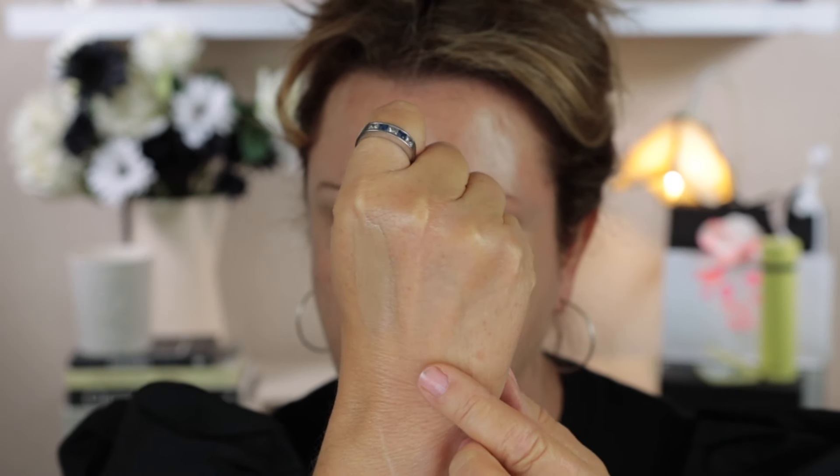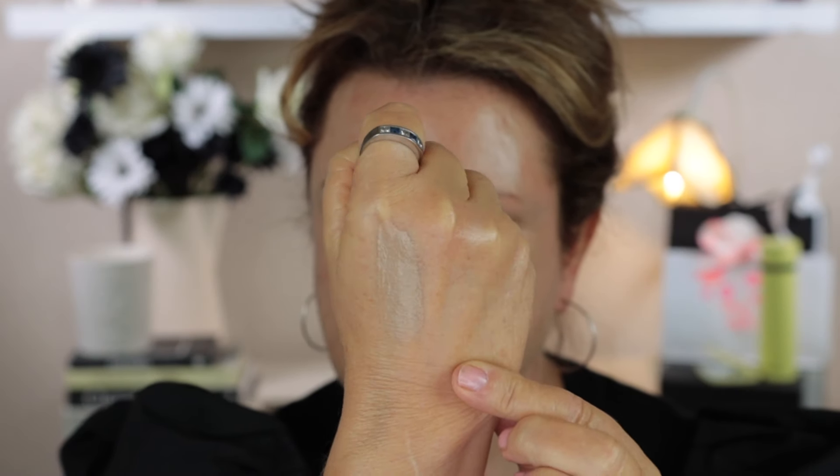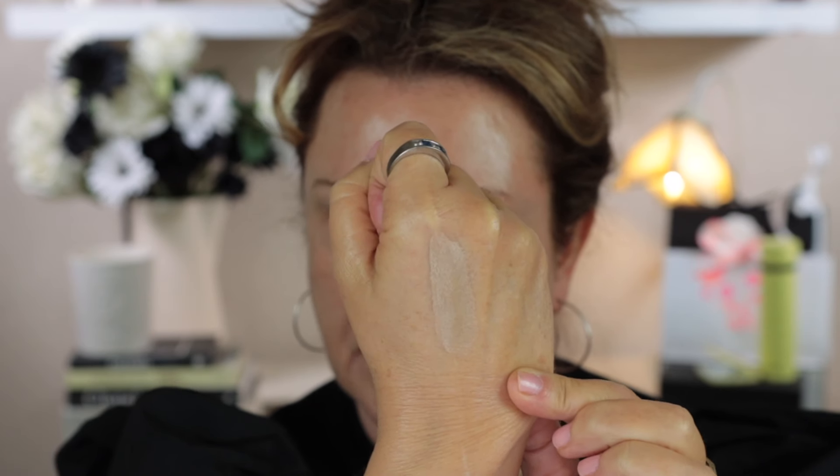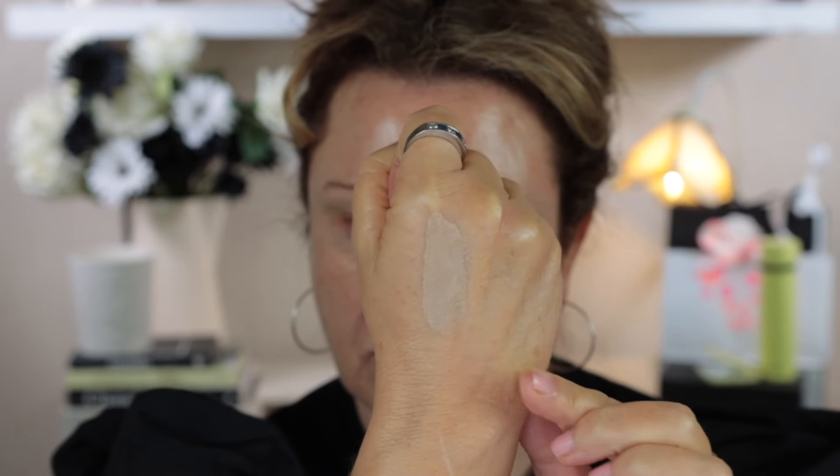The shade I picked up — number five medium, which she describes as a neutral — is a good shade for me. I'll swatch it on the back of my hand. I'll do it a few times because this is a really sheer skin tint; when she says sheer, it's exactly what it is. You can see it — it definitely has a shininess to it.